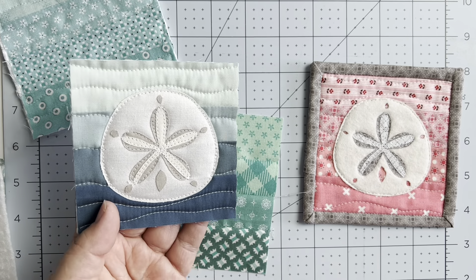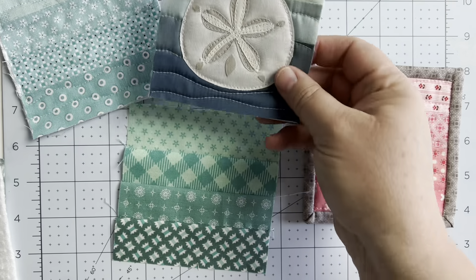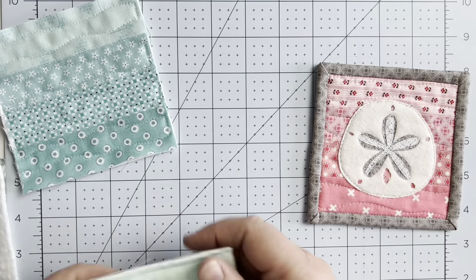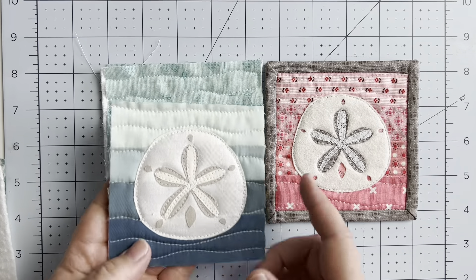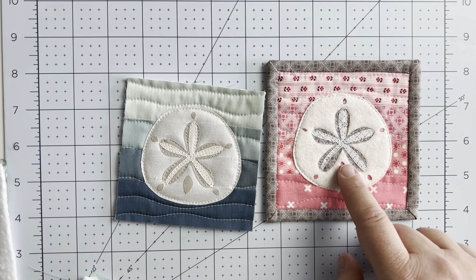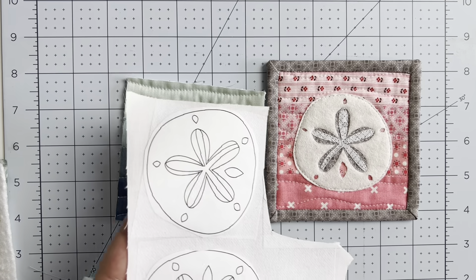I like to use a loose wavy quilting texture on these, because of the ocean feel and the sand dollar applique. If you decide to add a different applique on top, quilt it any way you like. Now here's the caveat: you can quilt before you add the applique or after. On such a small project I find it easier to do it beforehand.